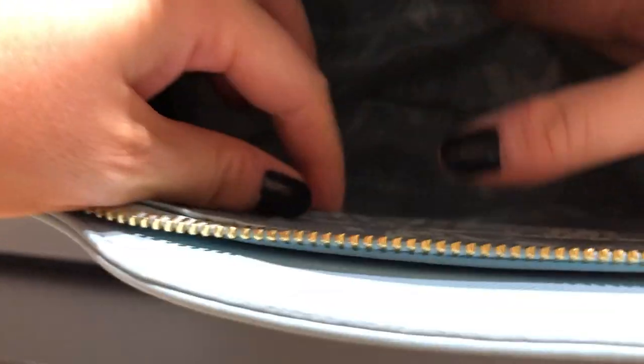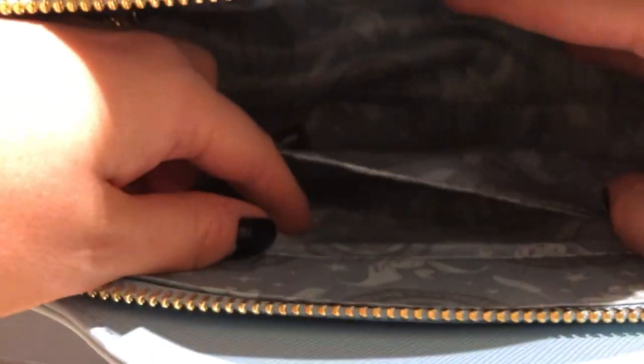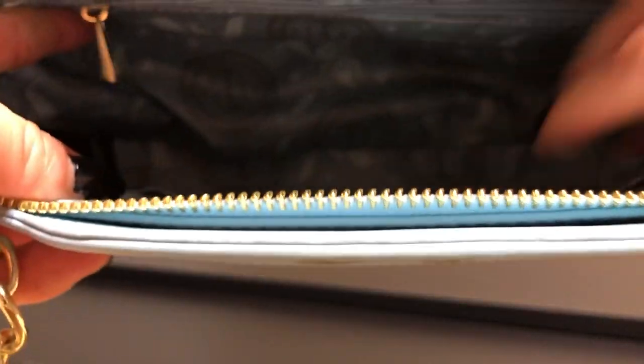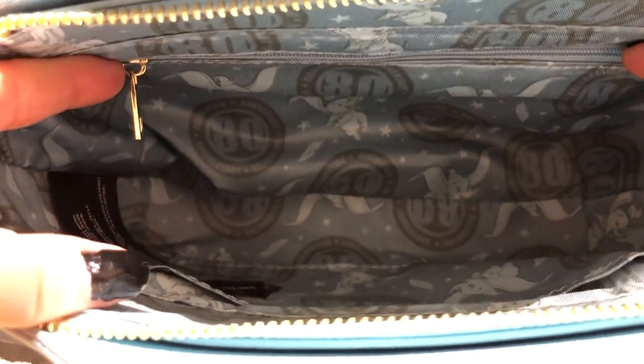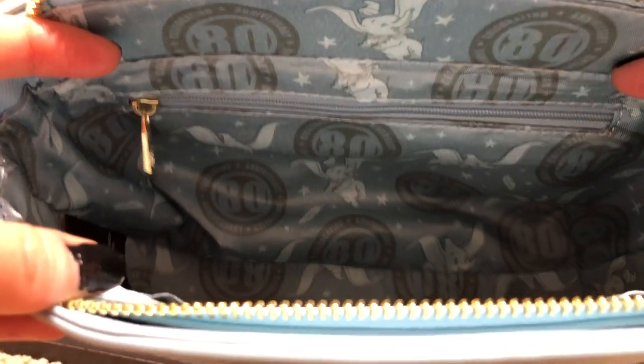There's also a little pouch pocket inside. I think this bag can fit enough stuff — like a small wallet, your phone, your sunglasses, chapstick. The inside lining is the same baby blue color and has Dumbo flying around. And then it has the emblem of the 80th anniversary — very, very pretty.